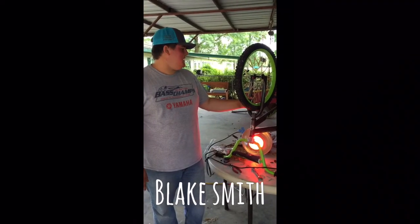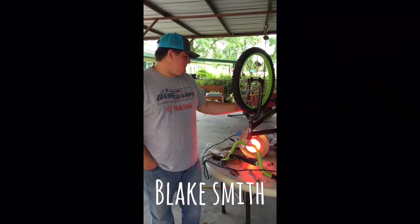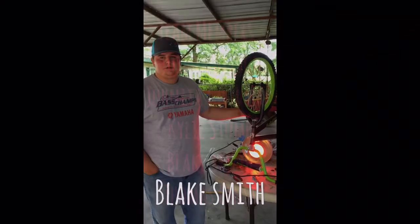It was pretty cool to see how everything worked — the rubber band expanding, contracting, and the heat lamps doing their job. It's been a fun one. I hope you all enjoyed it. Thank you.